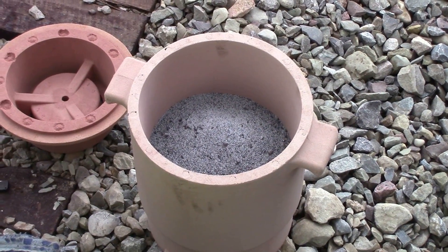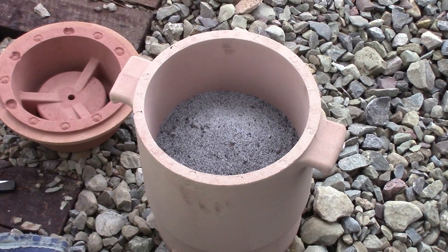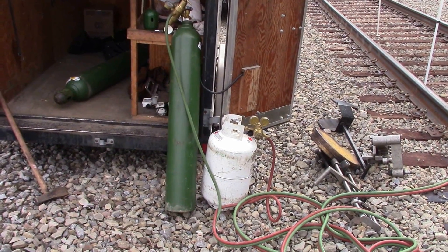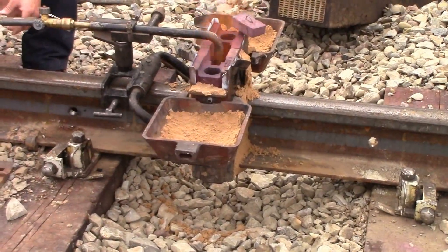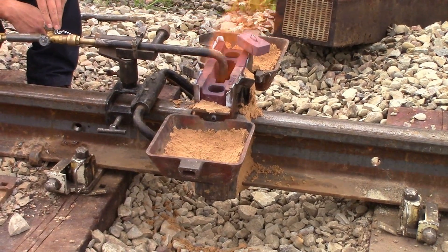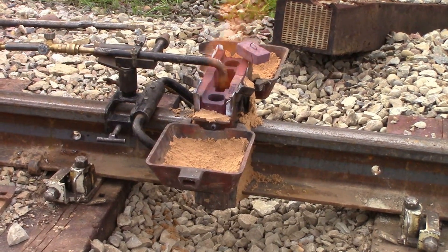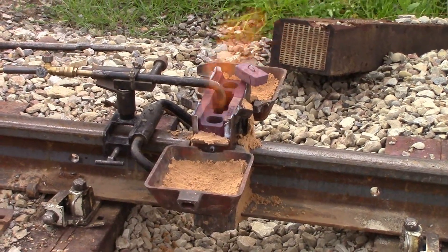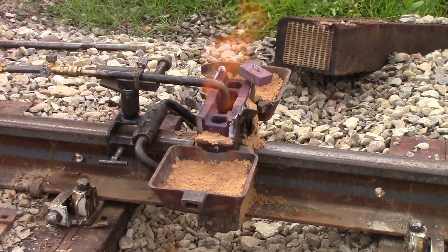Alright, this is the thermite and the crucible. They're saying it's a one-shot use, so basically the crucible is a consumable during this process. They're using propane and oxygen to preheat this, and they said they needed five minutes of preheat before they put the crucible on the top and get this process underway.